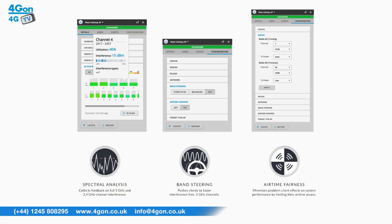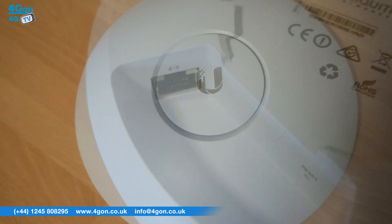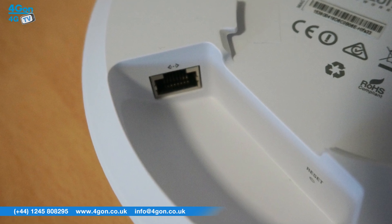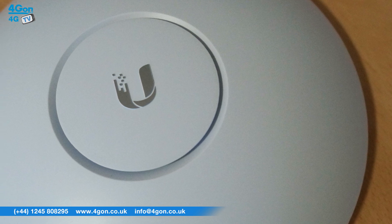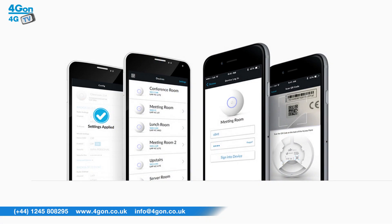The UniFi controller system is packed with features and makes management of your UniFi network simple through any web browser. With the controller you can provision thousands of APs, map out networks and manage system traffic. This can be done for multiple sites from one central system. The controller system offers advanced RF performance configuration features, an RF map and wireless uplink functionality. It also enables guest portals and hotspots to be set up. The UniFi AC models can be rapidly deployed using the Android and iOS mobile application.